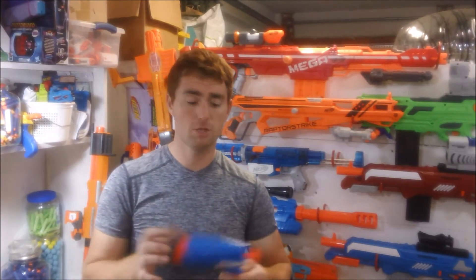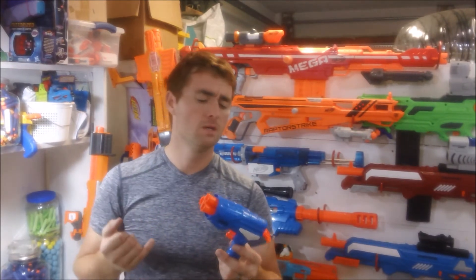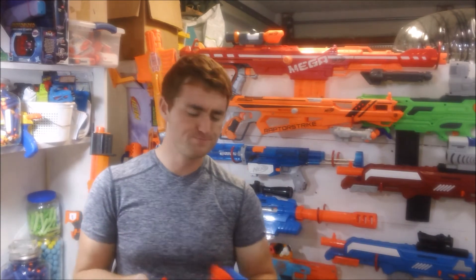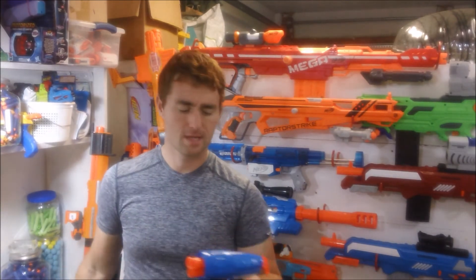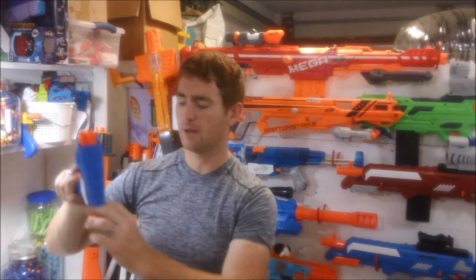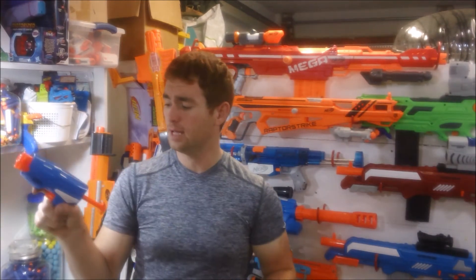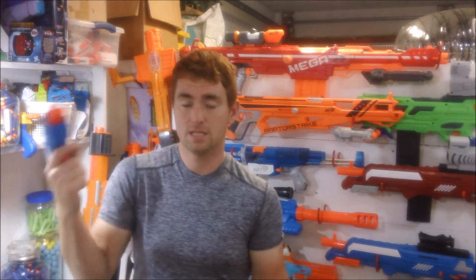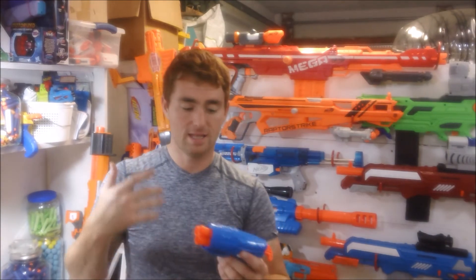The Busbee Gem has good performance — exceptional performance for its size. Very good value: two blasters, double the ammo, all for $10. And personal preference here, I think they look nice. While they're small, they're not uncomfortable. That priming bar is easy to catch with two hands. The grip is small but not uncomfortably so. This is a pistol meant to be able to go in somebody's pocket, and Busbee has pulled it off very well.